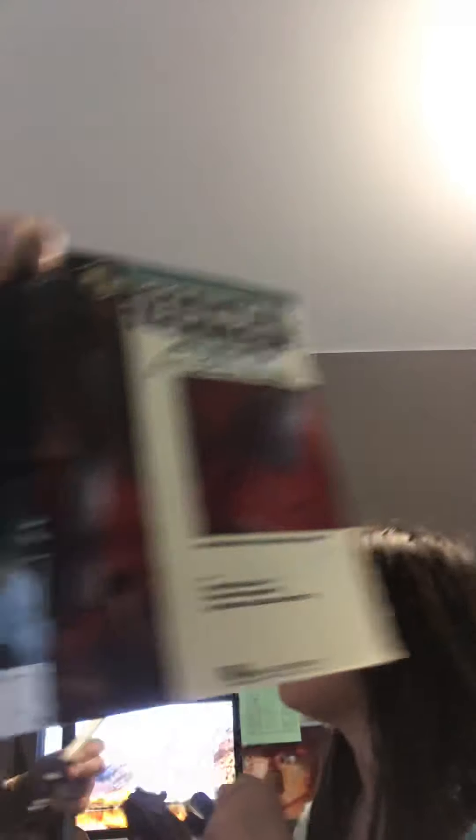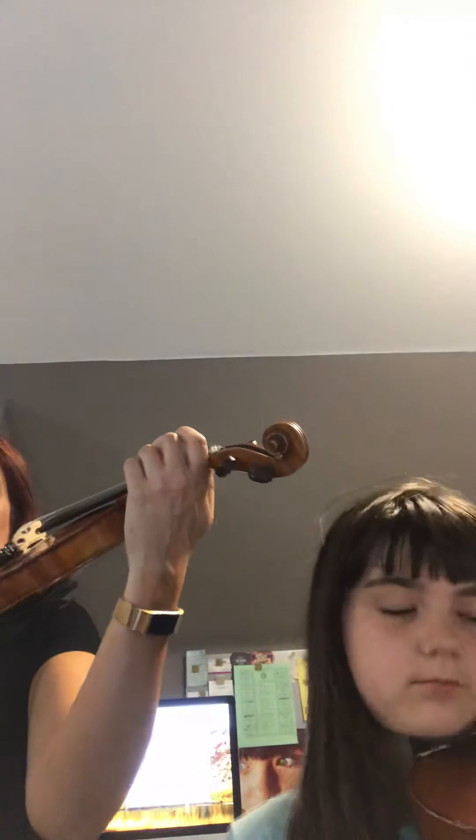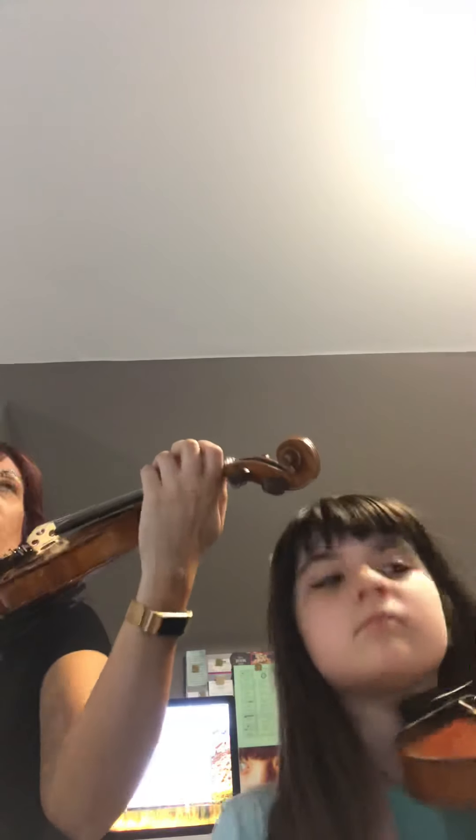Now we're going to do the Essential Elements Technique Book — we're going to do numbers 37 and 38. Number 37 starts on third finger on E string, the note A — say high A. Ready? One, two. Ready? Play.